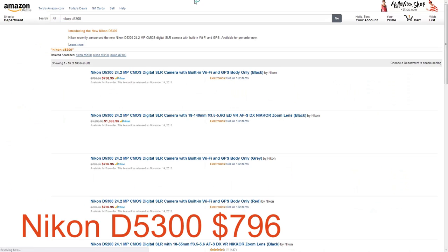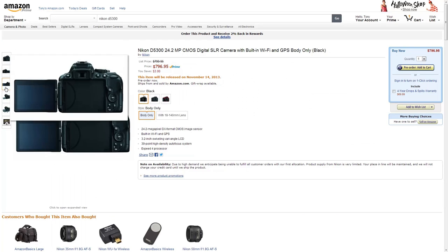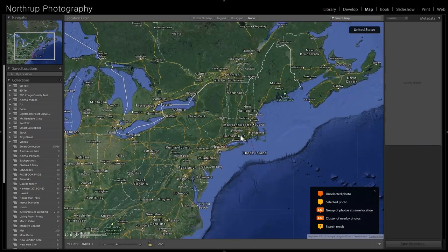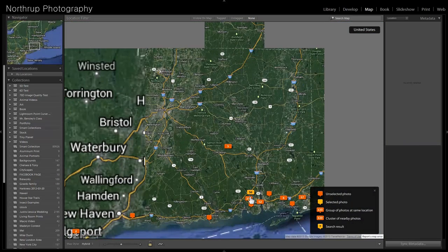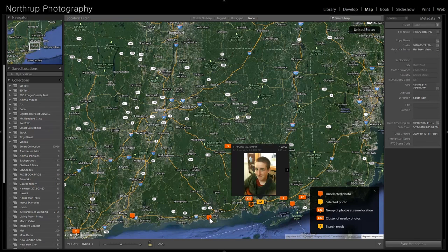Nikon came out with a new camera too — the D5300, about the same as Canon's T5i. New features include Wi-Fi for the first time in a Nikon camera, and GPS built in — much like the Canon 6D. GPS lets you look up exactly where you took a picture, and Lightroom even has a mapping component so you can see which intersection you were at. If you're a landscape or wildlife photographer, you can remember where you saw a particular animal and go back to it. It's about $800. It also does 60 frames a second at 1080p, which allows slow motion work at 1080p — most other DSLRs just do 30 frames a second.